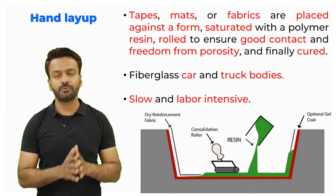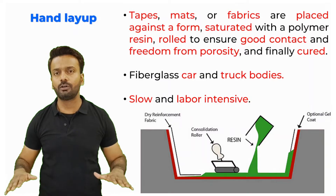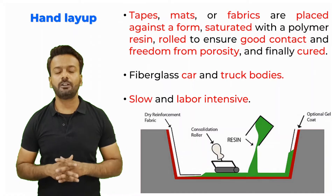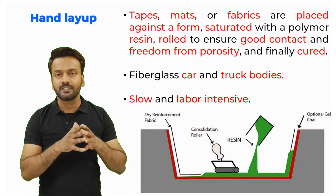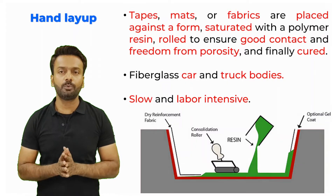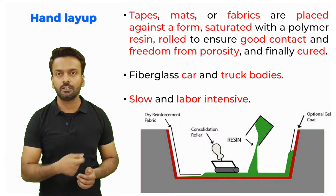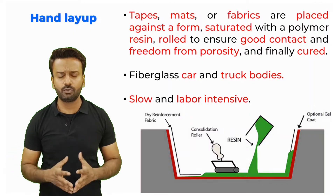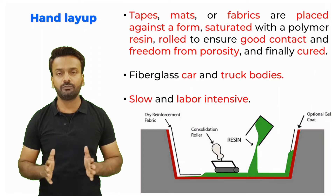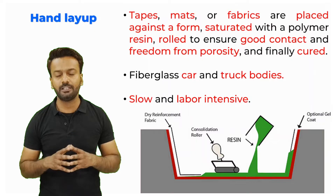The first technique is hand layup. Tapes, mats, or fiber fabrics are laid on a mold. This mold should have the form of the part which you are making. Then on top of it you are putting resin, and after that you are using some rollers to roll over these mats just to make sure that there is no porosity and there is evenness in the spread of the resin. No porosity means the quality of the final part will be really very good.